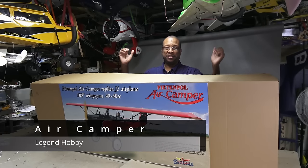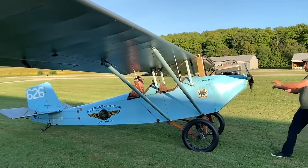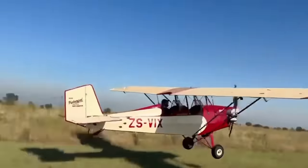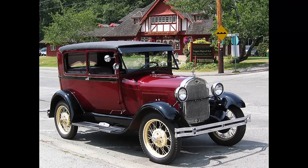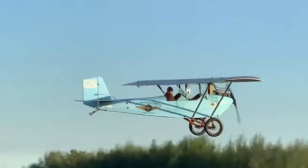This is the nearly one-third scale Seagull Pete and Paul Air Camper from Legend Hobby. The real Air Camper is a late 1920s design that was one of the earliest home-built aircraft marketed. It was initially powered by a 40-horsepower converted Model A car engine and could carry two people. Many Air Campers are still flying to this day.